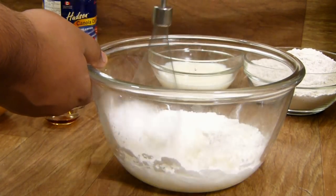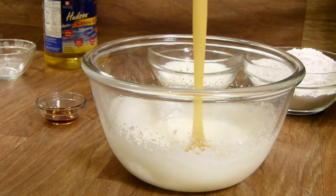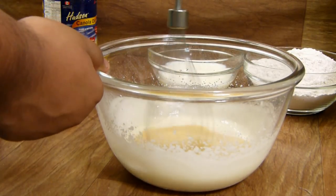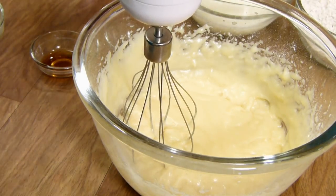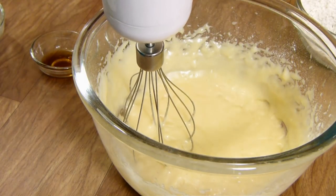Now I'm going to add in my powdered sugar and whip this. Then I'm adding in my homemade condensed milk and we're going to whip this for about three to four minutes until it gets very smooth and fluffy. Once it starts clumping a little and leaving the sides, we're going to add in half of our milk.